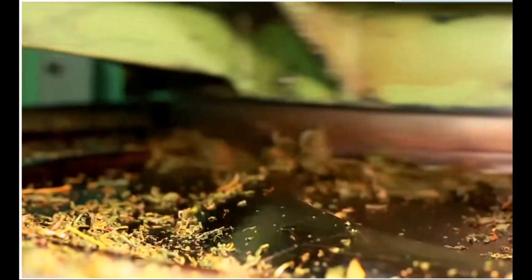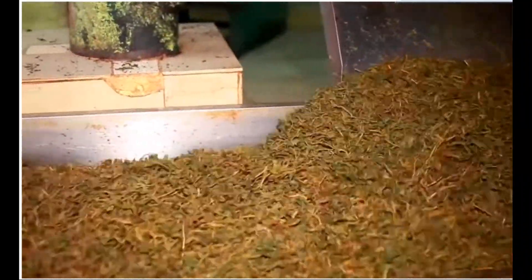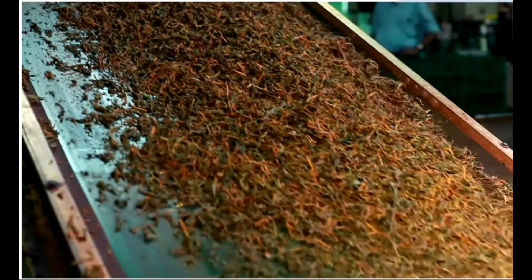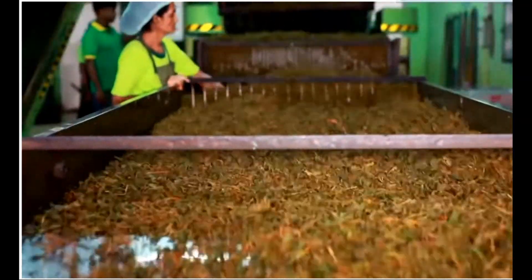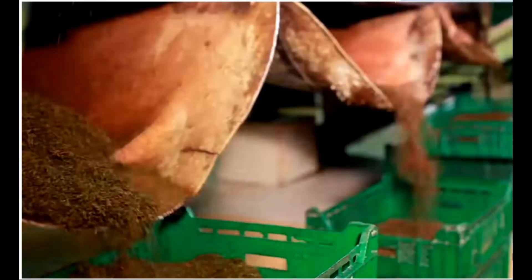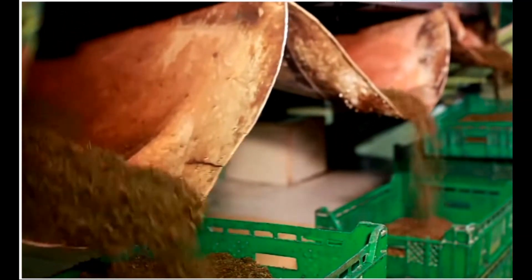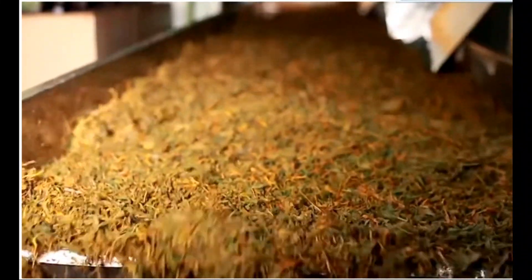These juices dry up on the surface of the particles to contribute to the blackness of tea. Subsequent rolling is programmed to achieve a thorough breakdown of the leaf cells. A considerable amount of heat is generated by friction during the rolling process, but care must be exercised to ensure that temperature does not exceed 35°C, because undesirable chemical and enzyme reactions could occur at higher temperatures.